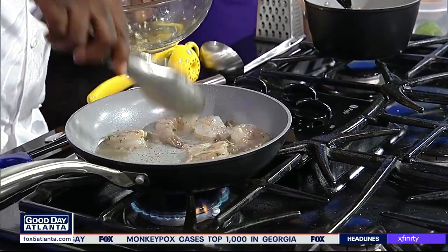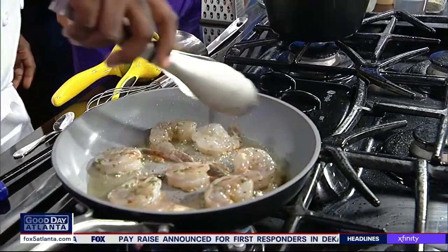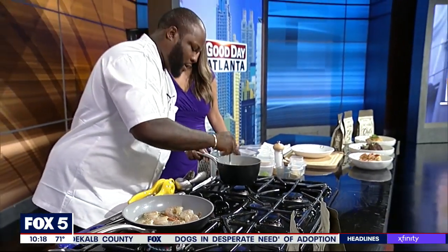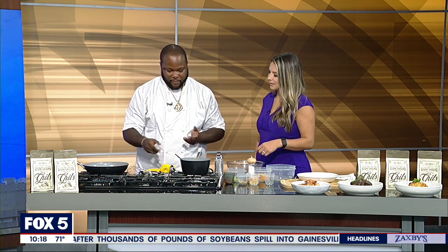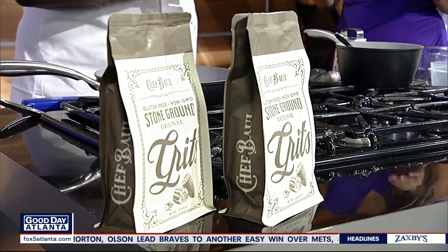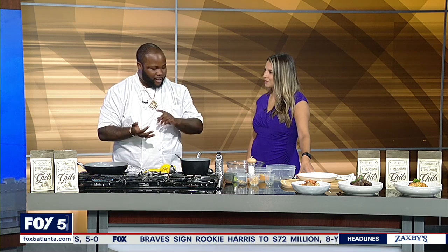We're going to specialize in different types of grit bowls at the restaurant, and this is a nice one you can get started on at home before the restaurant opens. We're going to sear these shrimp for about two to three minutes. While those are cooking, we have my grits right here — and yes, I'm selling these. I just released them to the public. You can get them on my website at ChefBall.com, and they'll be in select stores in the future. They're natural, phenomenal, and pre-seasoned. You don't have to add any seasonings — just add water, follow the directions, pour the grits in, stir, and let them sit. No salt, pepper, or herbs needed. I have all of those goodies in the bag already.